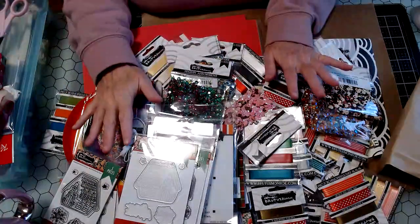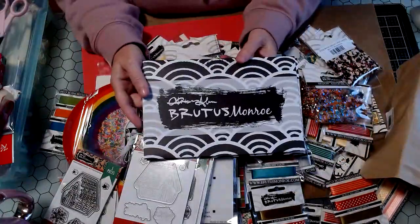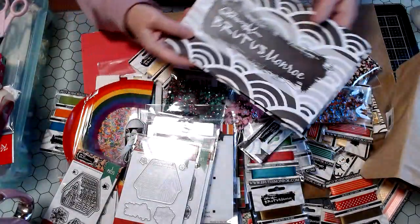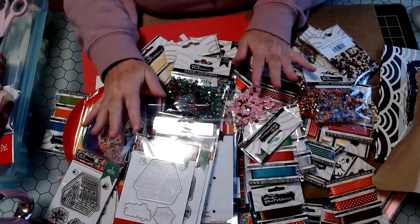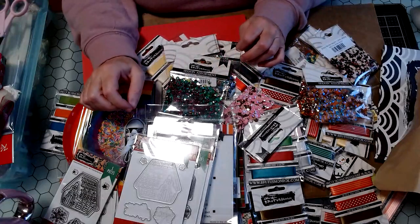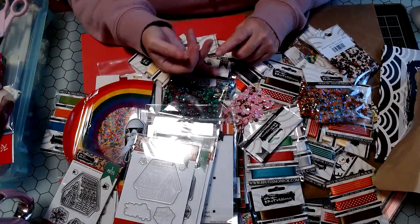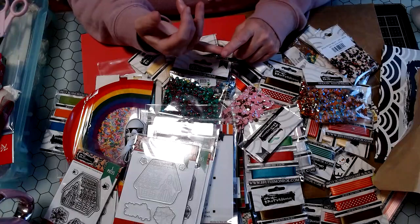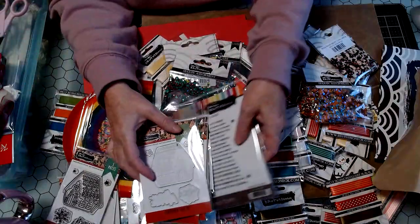So we're going to start out with a haul from Brutus Monroe — they had an awesome Black Friday sale, I think it was that whole weekend. Online, dies were like a dollar, stamps were a dollar or two dollars. Nothing was over three dollars with the exception of one stamp, which I'll show that one first.